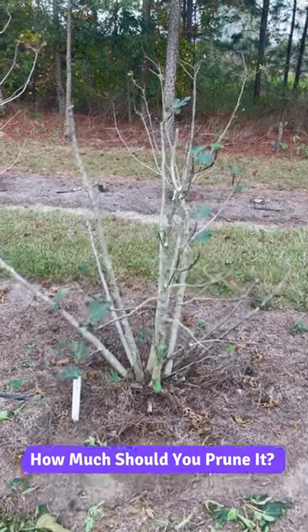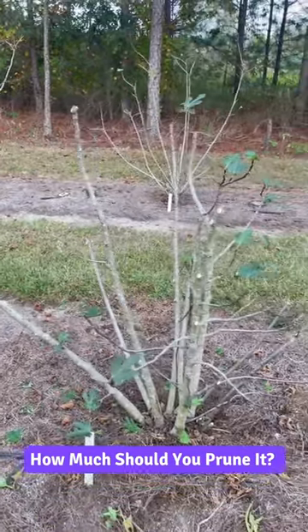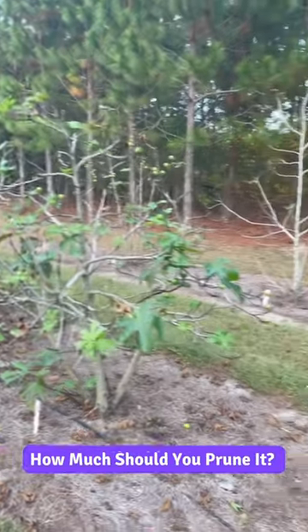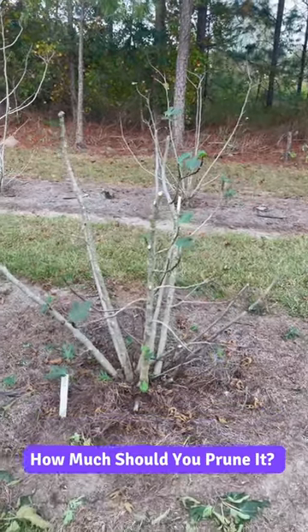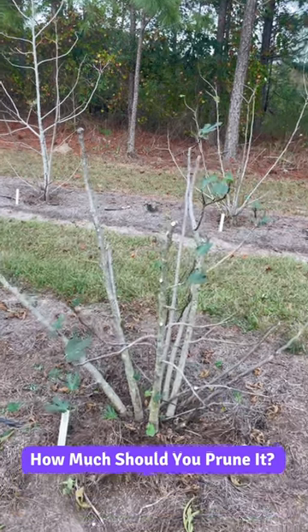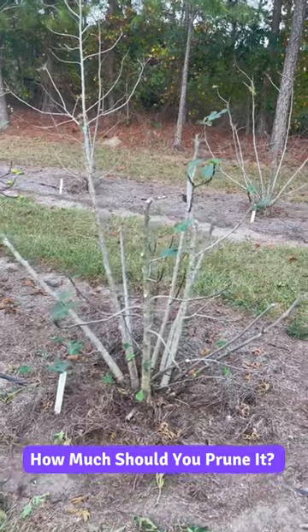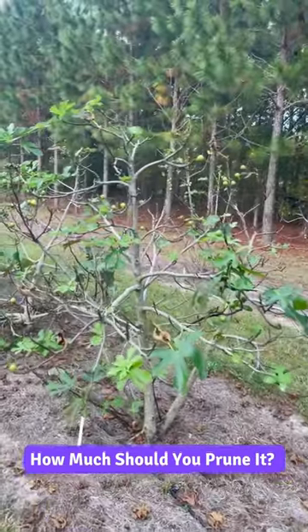Here's a Violet de Bordeaux tree that I just pruned because we were taking a lot of cuttings for propagation. This tree did look like that one right there, but as you can see we cut it back pretty hard. No worries though — this tree will put on a ton of new growth next year. We'll still get a lot of figs from this tree, so you can hack them back as much as you want and they'll still end up looking like that the following year.